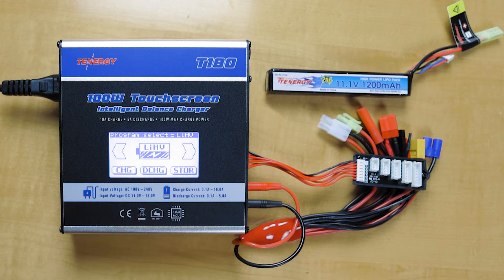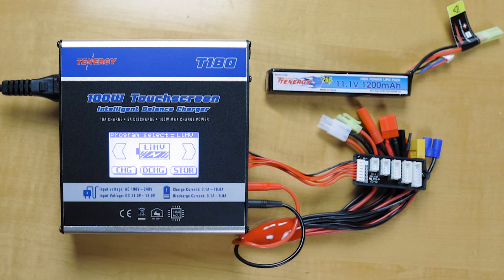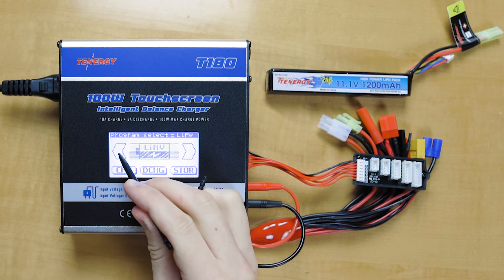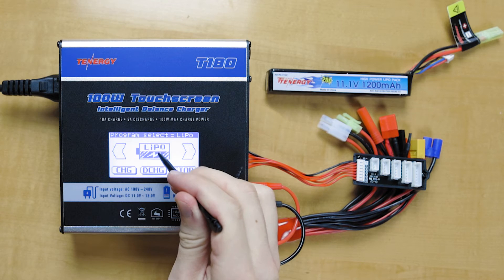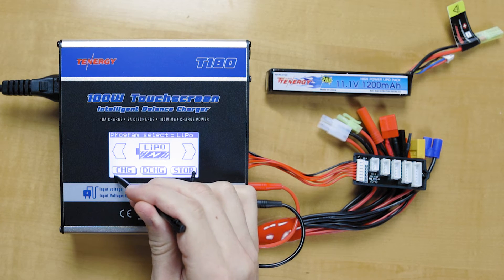Each lithium-based battery has three operating modes: charge, discharge, and storage — right down here. In the main menu, you can touch through the arrow to select the program you want. So starting off, we're going to go back to LiPo and we'll start off with a charge here.